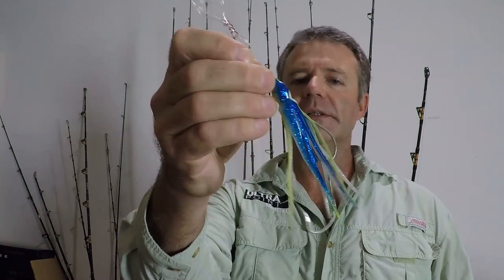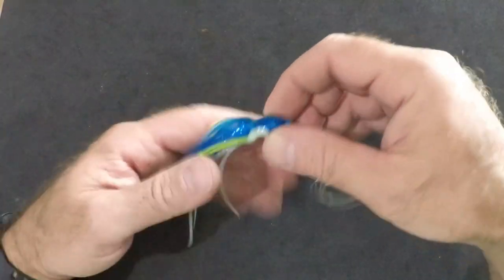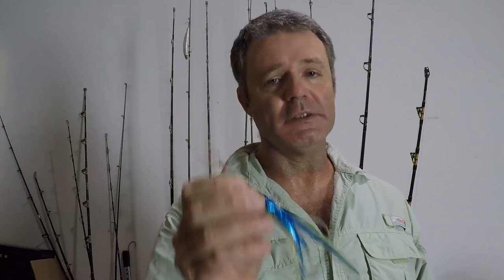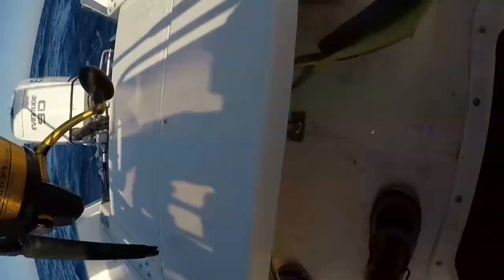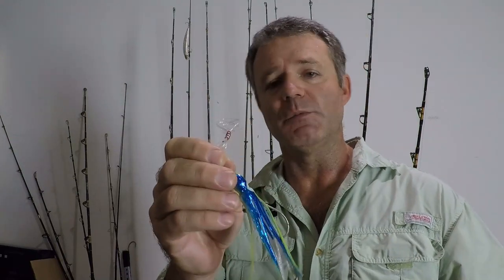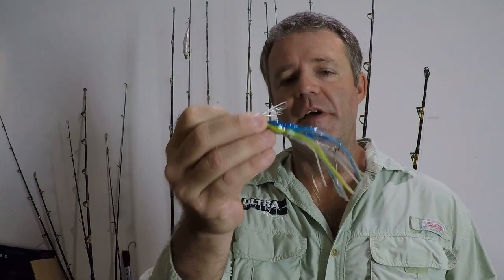The next lure is the squirt squid, also known as a trolling octopus. Almost everybody who trolls has these. I use these to troll everywhere — over the reef, the deep edge of the reef, and out in the stream past the continental shelf. They catch everything: bonito, tuna, and they're a very commonly used dolphin lure. These are also typically used as backup lures — if nothing else is working, people drop one of these in just to see if something out there's going to eat. They are a very productive fish attractant.